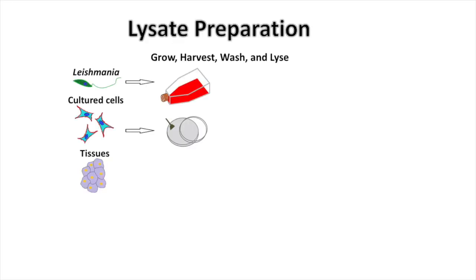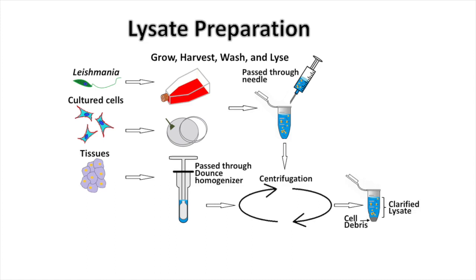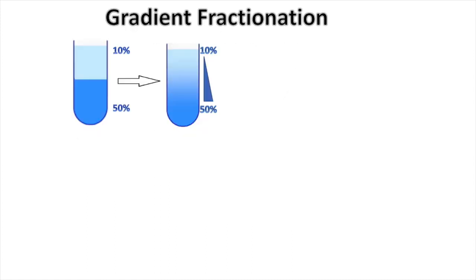Cells from different sources are collected, washed, and lysed in lysis buffer by passage through a needle or Dounce homogenizer. Centrifugation is used to remove cell debris, clarifying the lysate. A continuous sucrose gradient is formed by the mixing of 10% and 50% sucrose solutions in a gradient maker.